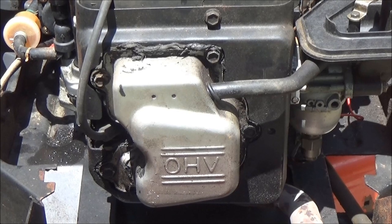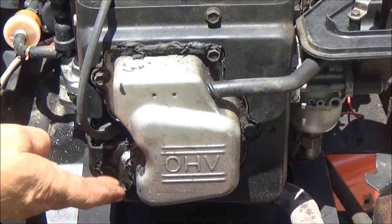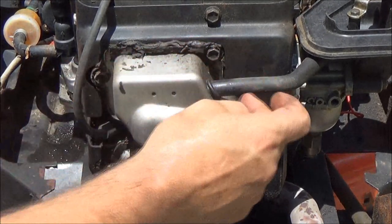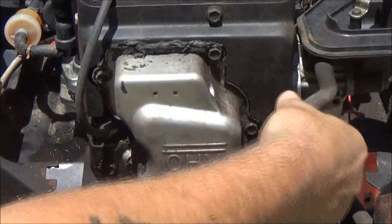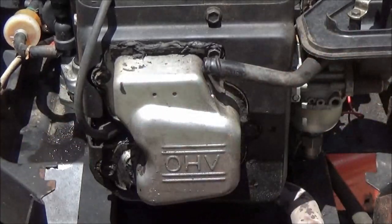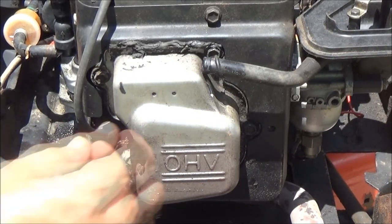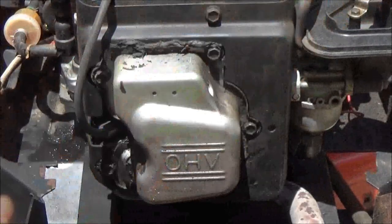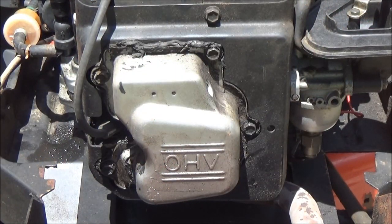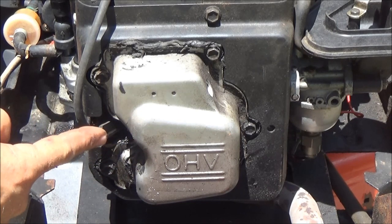Okay folks, this is what we've got to get into next. We've got to pull these bolts out around here - there's one on the bottom right there. We've got to pull that PCV hose out of there - it's crankcase ventilation. Let's get that up there out of the way. We're going to lose some oil so I'm going to put a rag down there and get this pulled off.